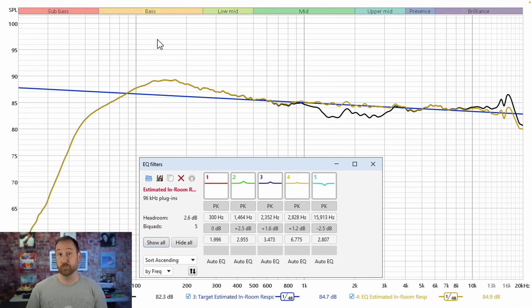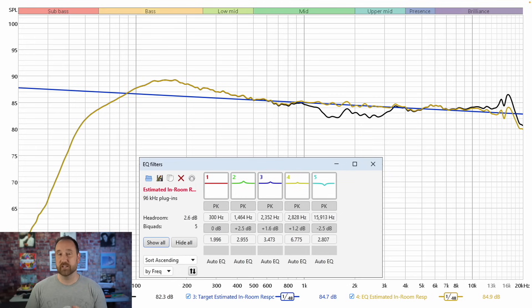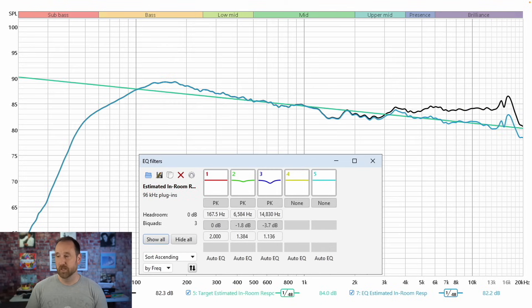A couple of EQ suggestions — these are just suggestions. In both cases I'm leaving the mid-bass bump there because personally I like it. Option one tries to strike a balance between letting the mid-range droop and letting the high frequency dictate the response — that's the blue targeted line, with specific EQ parameters shown. Option two targets more through the mid-range so you don't have to bring as much up, but in return you're bringing the high frequency down. The difference is that option one will sound more full and lively overall, whereas option two will sound linear but darker overall.